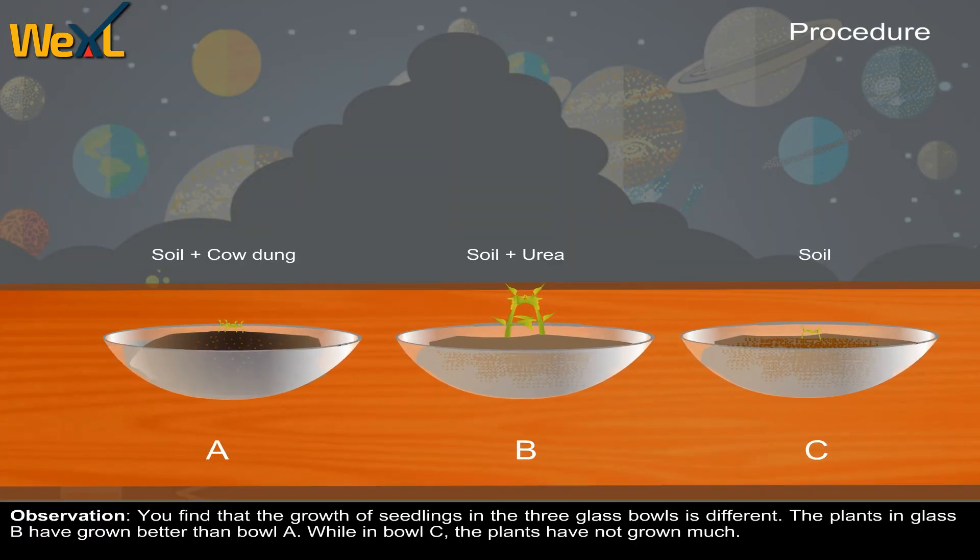Observation. You find that the growth of seedlings in the 3 glass bowls is different. The plants in bowl B have grown better than in bowl A, while in bowl C the plants have not grown much.